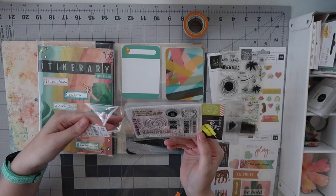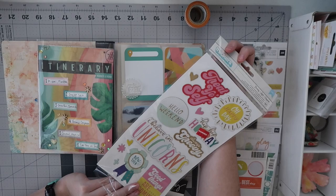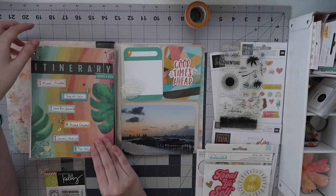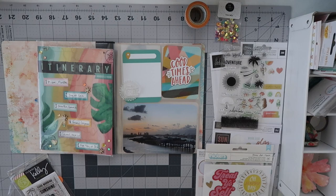We're going to do some stamping on this page and I want to do some layering on the top one — it's going to be a journaling card. This page is about our hotel in Miami the night before our cruise. It'll pair next to the itinerary page on the left, which is based on the Heidi Swapp Sun Chaser collection. The one on the right uses pocket page cards I found in my stash, since I didn't include any in this particular kit.